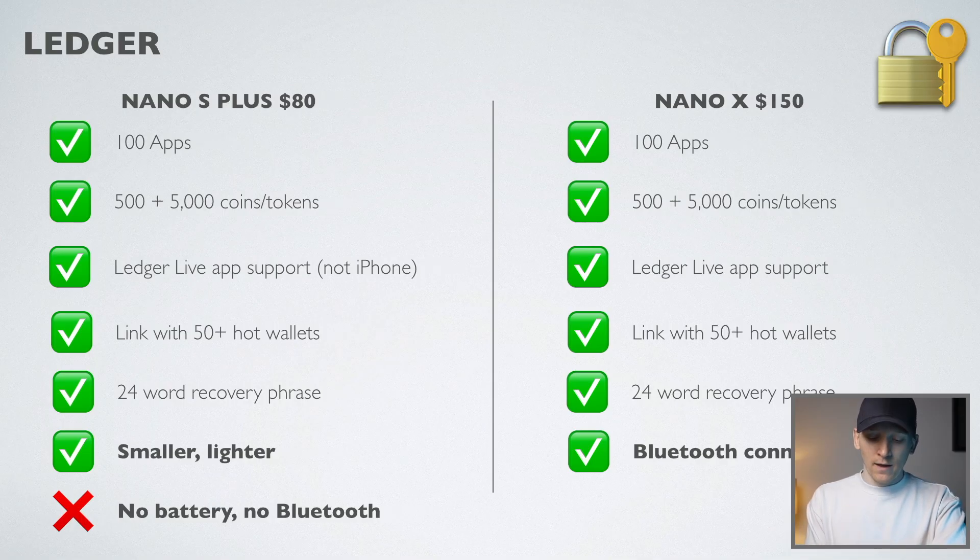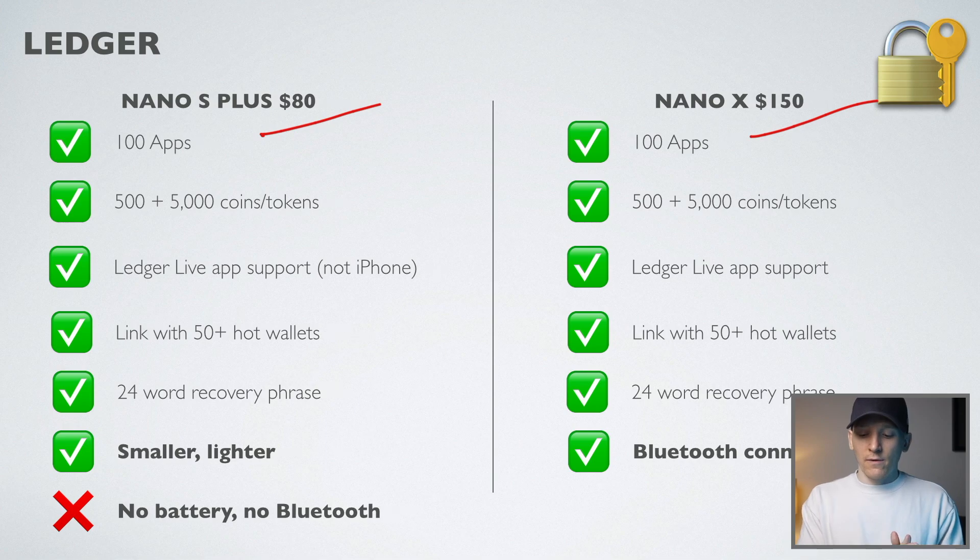The Ledger Nano S Plus is around half the price of the Nano X, coming in at more or less $80, where the Nano X is around $150. I'll leave a link to the official Ledger store in the description.